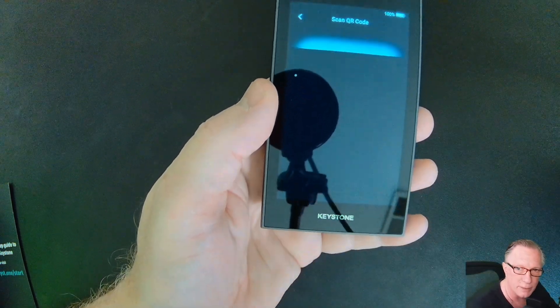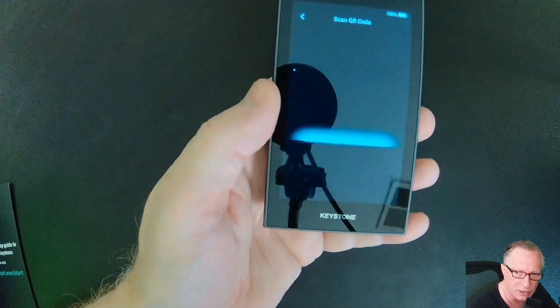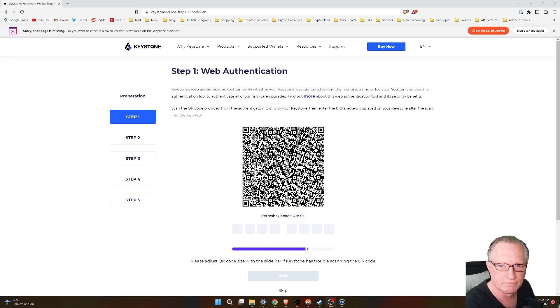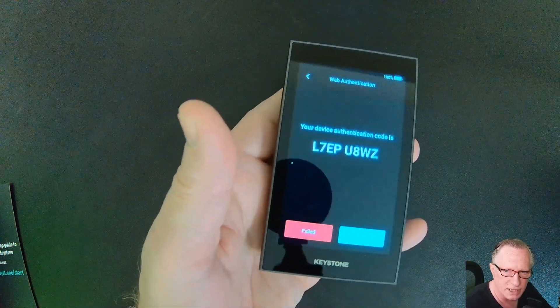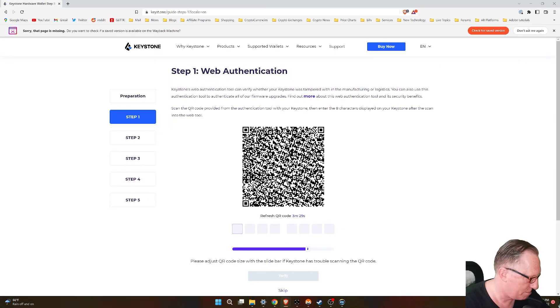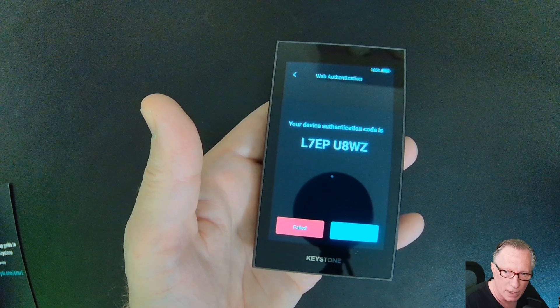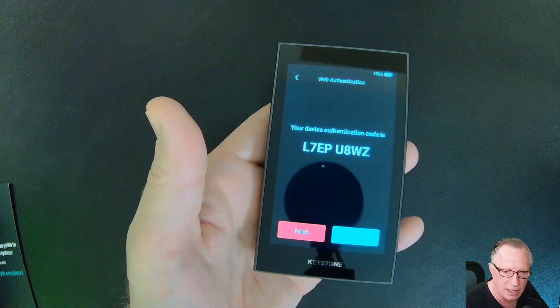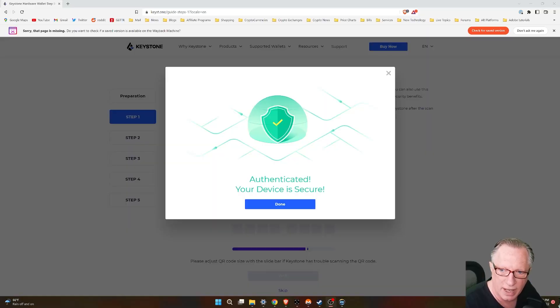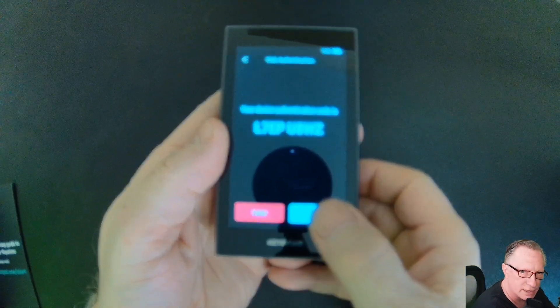It's opened up the camera here. I'll go back to my web browser and it gives me this code. It wants me to enter that code down here, and then I'll click verify. I entered that into the web page, and we can see that the device is secure. We'll hit done. Now it wants us to set a password for the device.